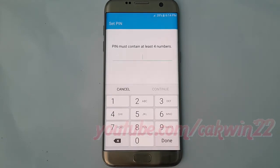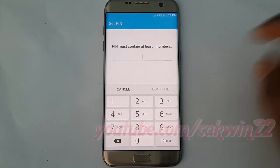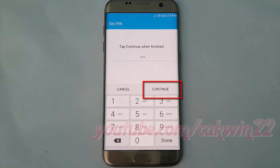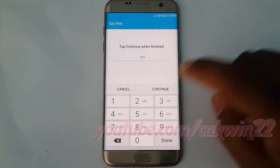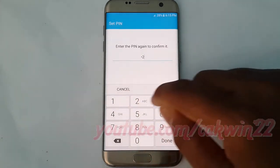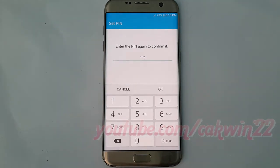Enter the PIN you want. PIN must contain at least 4 numbers. Tap continue. Enter the PIN again to confirm. Tap OK.